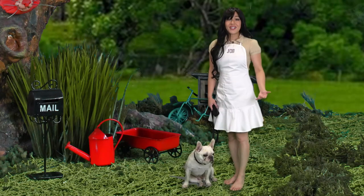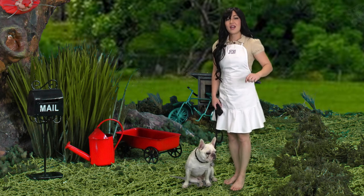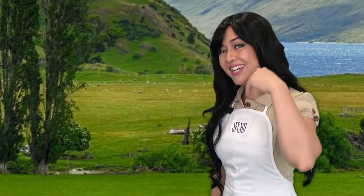Welcome to the Doggo Bake Show! I'm your host, Joanne Cabarrus. We're gonna be sculpting dogs with polymer clay using minimal tools and lots of imagination. Come on in.